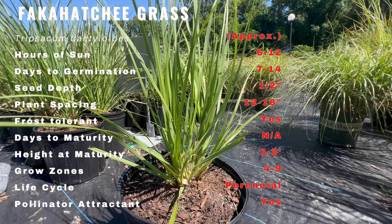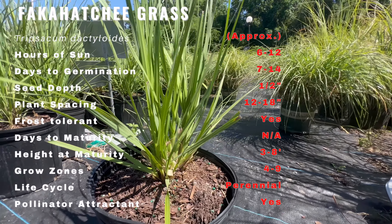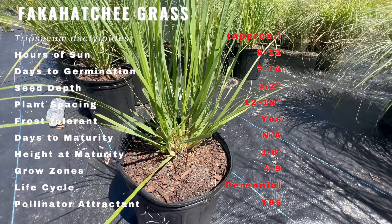Fakahatchee grass grows well in moist to wet soils and is adapted to a wide range of soil types. It prefers full sun to partial shade and can grow in USDA zones 6 through 10. It is a low maintenance plant and is drought tolerant once established.